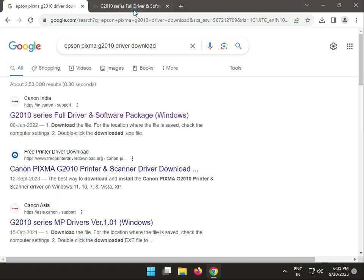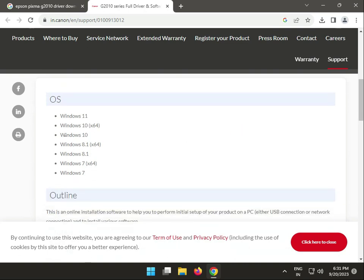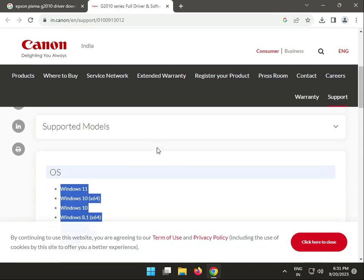This is Canon's official website, so I recommend you download from here. All OS support — Windows 10, 11, 8.1, 7 — both 64-bit and 32-bit, along with system requirements and all details are available.